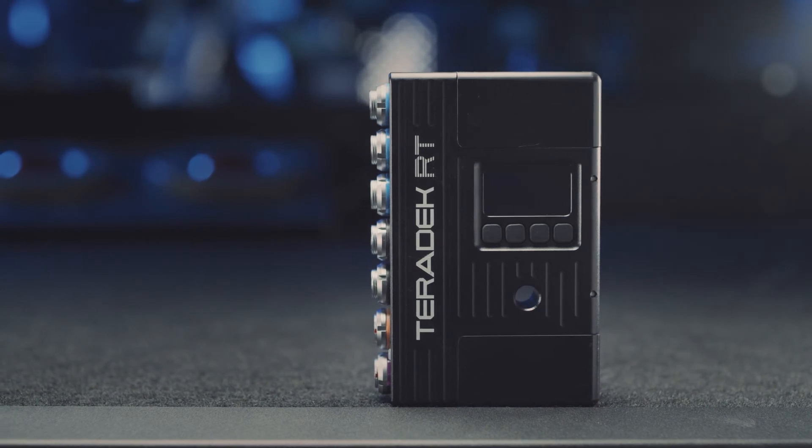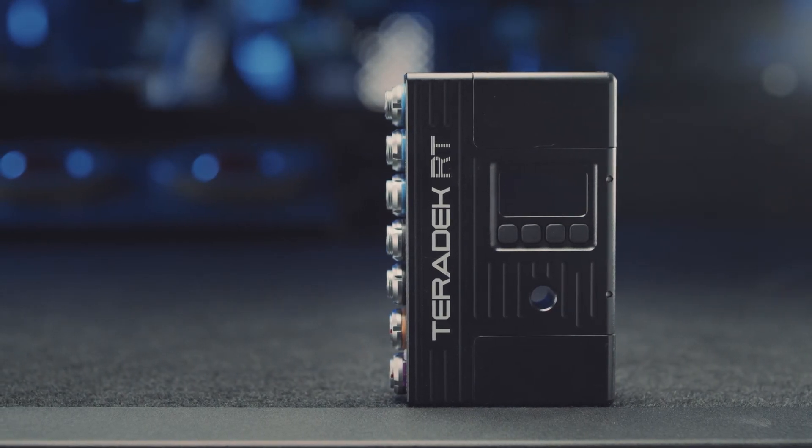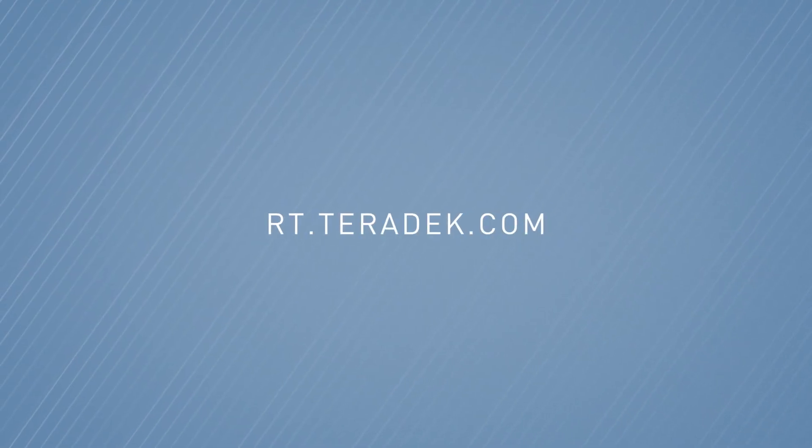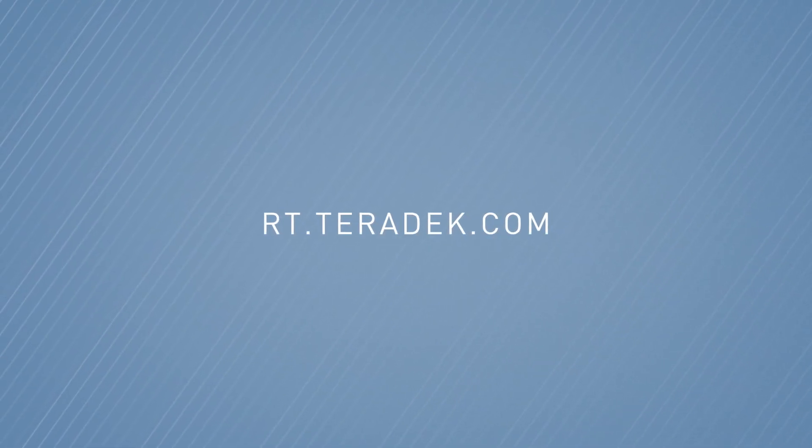MDRX is compatible with all Teradek RT controllers and motors so you can easily integrate it into your current RT workflow. For more information and pricing, visit rt.teradek.com.